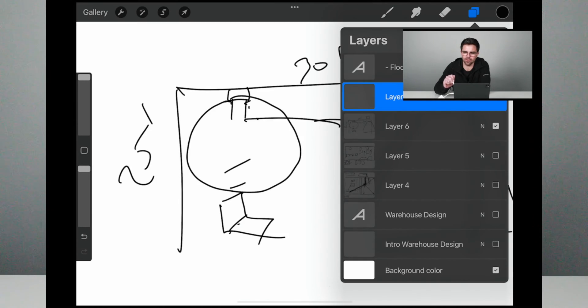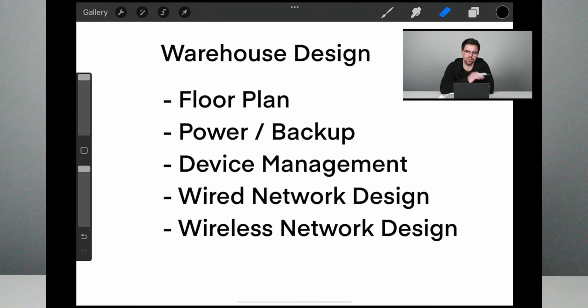We covered a lot related to wireless: placement, the triangular pattern of how you'd place APs, and the differences between antenna types — omnidirectional versus patch antenna. For the overall series recap on warehouse design: we covered the floor plan, power and backup with UPS considerations, device management, wired network design, and wireless network design. If anything in this video made you want to know more, leave a comment. Make sure you like and subscribe so you get all of our content as we release it. Thanks for watching.